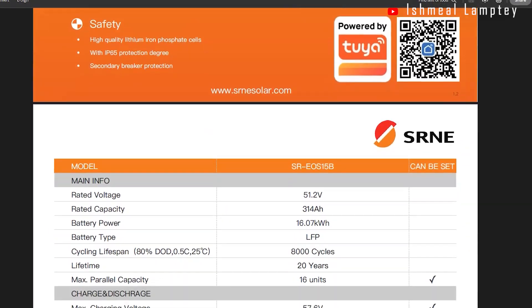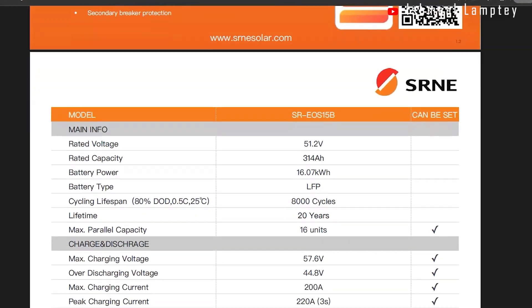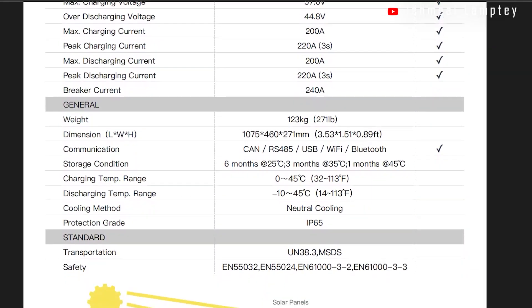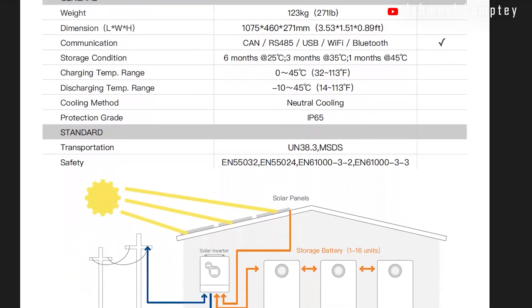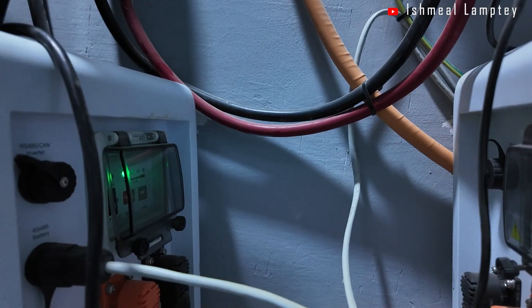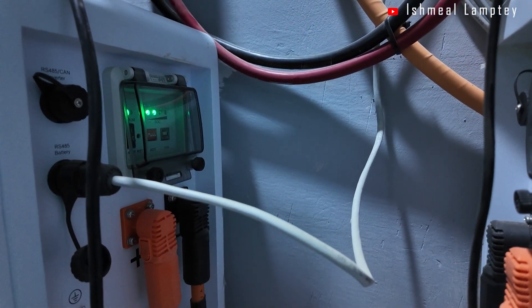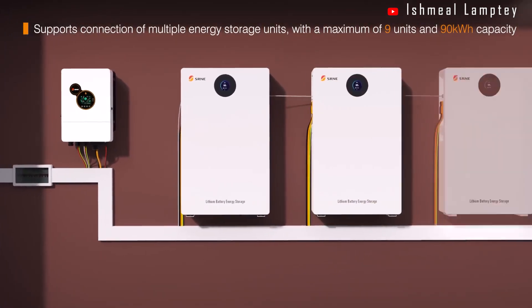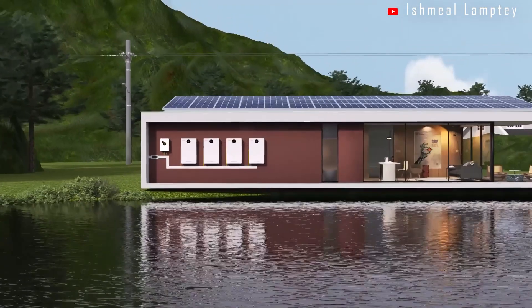So if it's giving about 20 years of lifespan, I think that is actually not bad. With this particular type of battery, you can parallel up to 16 units. So if you want to create a very big setup — a business, warehouse, or whatever it is — you can have up to 16 battery units connected together to power it.